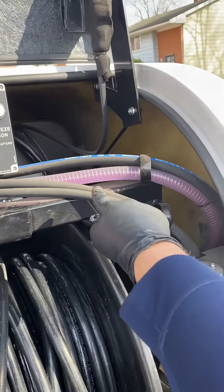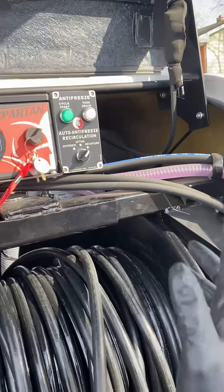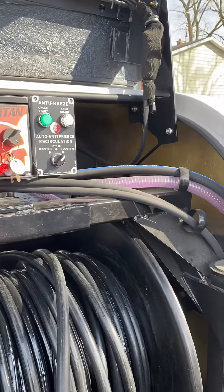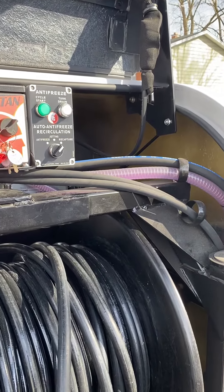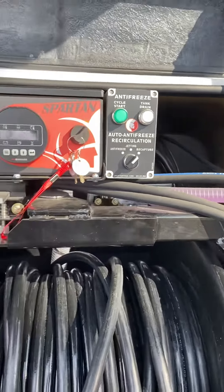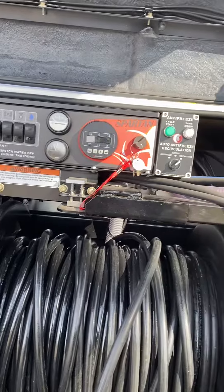So that's antifreeze — as that clears out, it's going back into the reservoir tank over there. It takes about just over a minute.